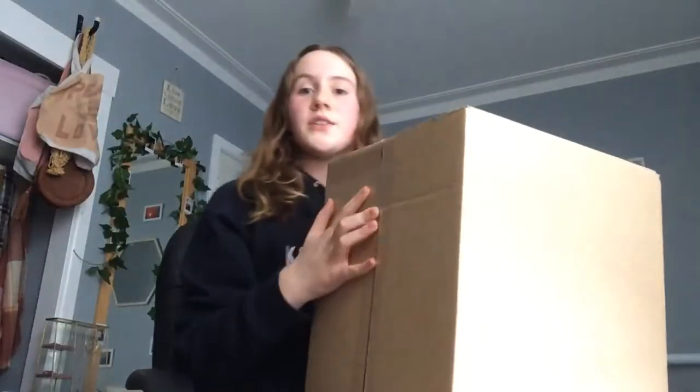Hey guys, it's Renee. Today I'm going to be showing you a few things that I got from Kmart — I'm going to be using these for room decor for my room, so let's go.